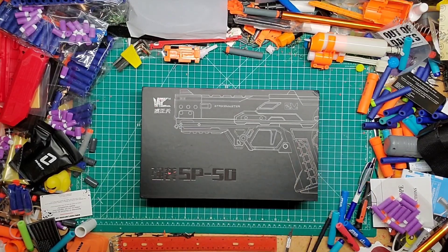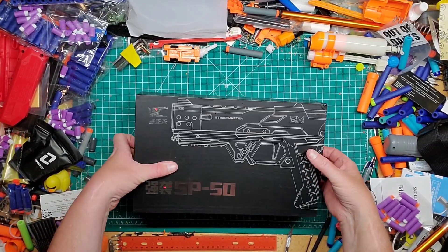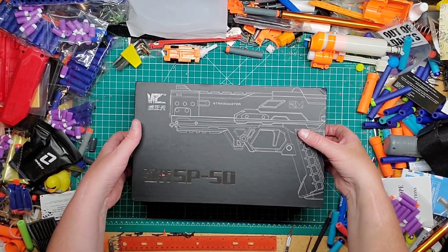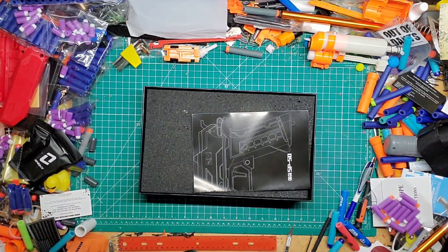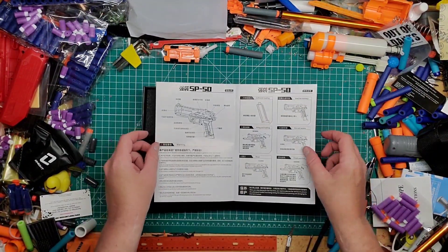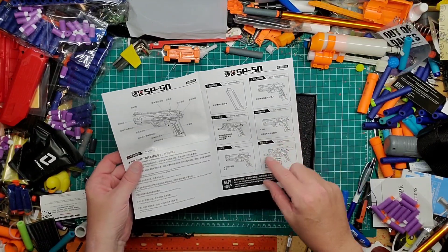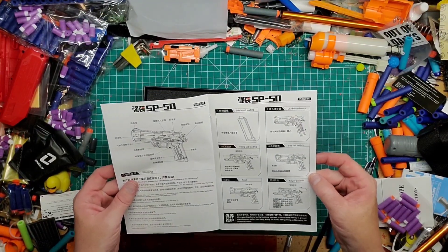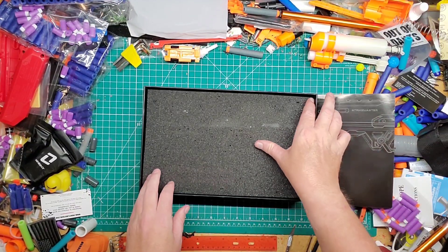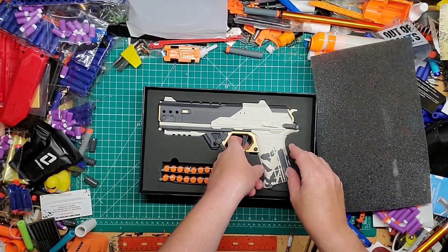There we go, plastic is off. Now, after I ordered this I also ordered an upgrade spring for it — I don't know if it's in one of the other packages, but when we get it we'll be putting it in. So, we have the instructions of course. It's slide-back, magazine-fed, short darts — pretty self-explanatory. I believe it has a safety in it.